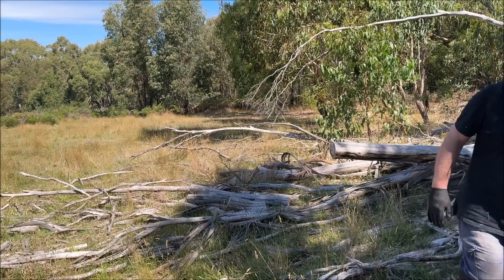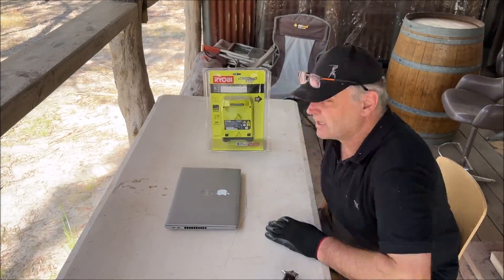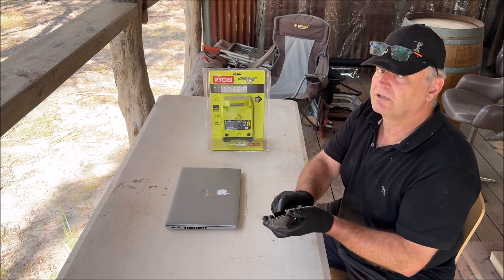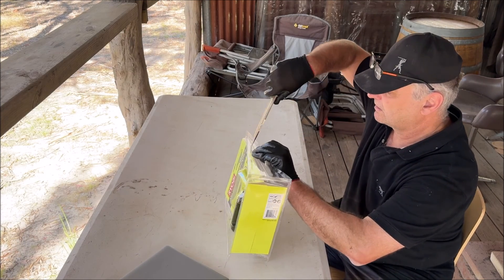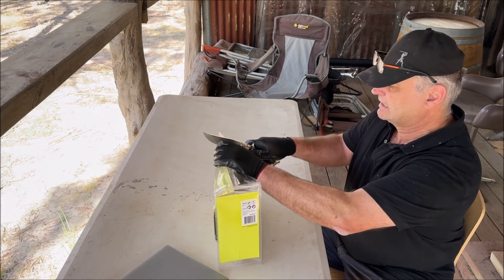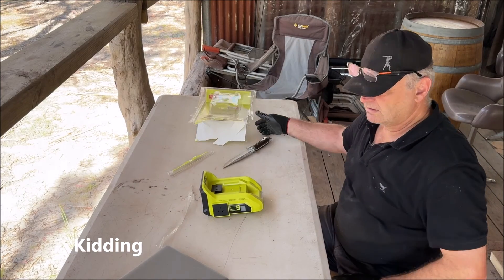I'll come back with a quad and drag it around and try to lift it into the trailer. I'm now going to show you how long it takes to open a package with the only Sharpie instrument I've brought. Simple.